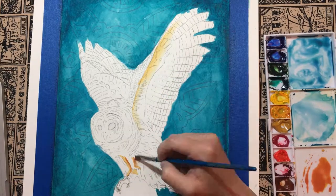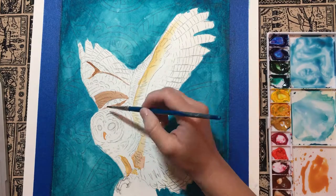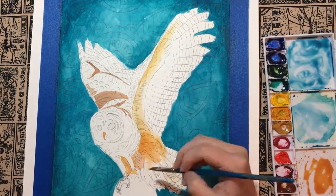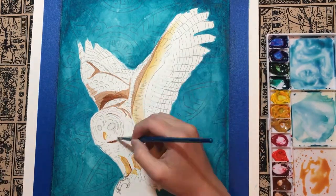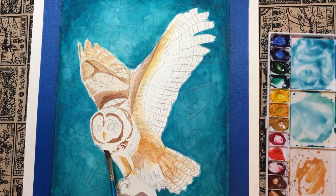My palette consisted of seven colors. I used viridian green, cobalt blue, and ultramarine deep blue for the background, and yellow ochre, alizarin crimson, burnt umber, and opaque white for the owl.